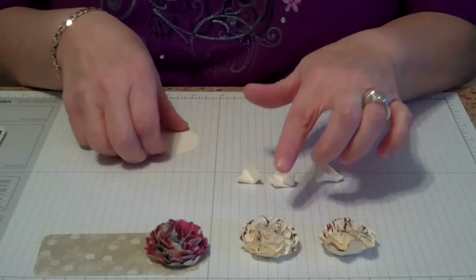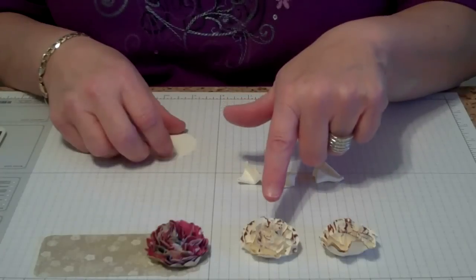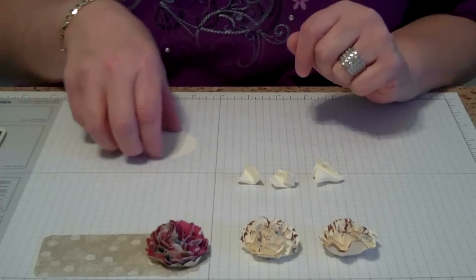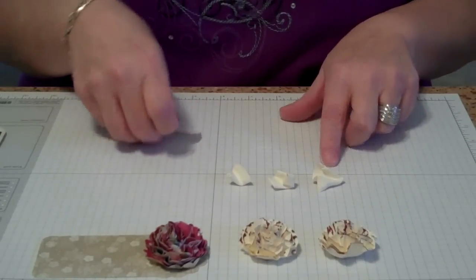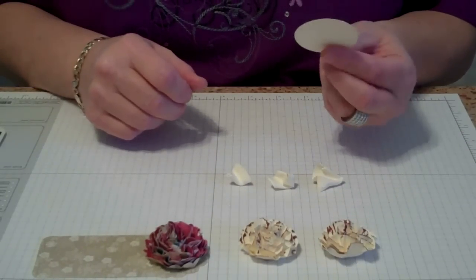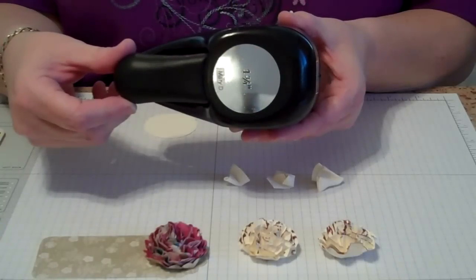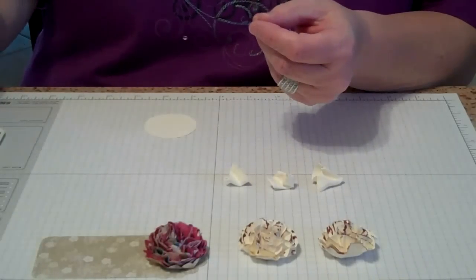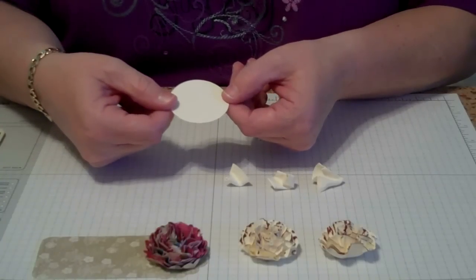Your carnation can be as many layers as you want. We're actually going to be using six layers for this carnation. To do that, we're going to punch out three 1¾-inch circles. I use the Stampin' Up paper punch that's 1¾ inch. When you get your circle — I've done it in Very Vanilla cardstock — just fold.